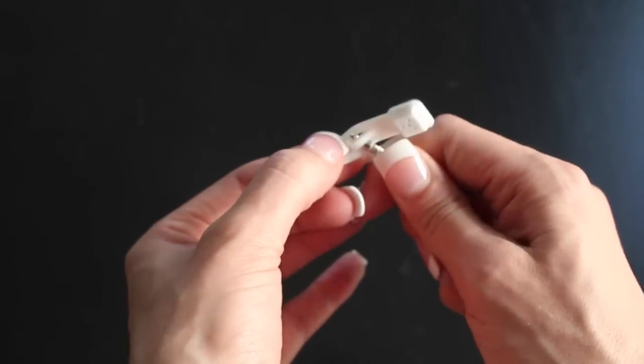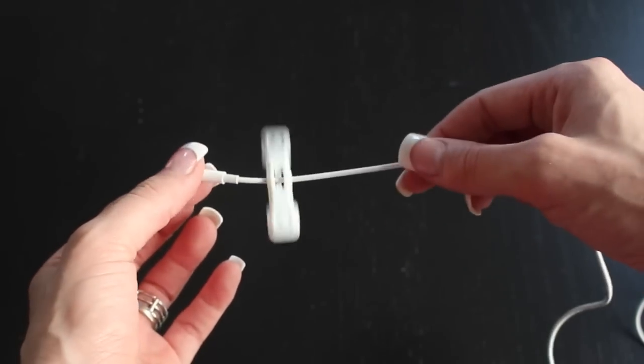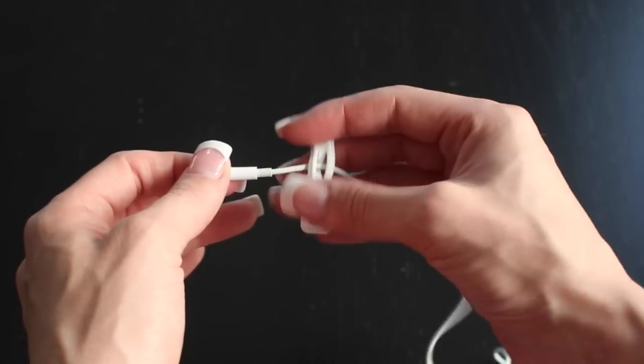You're going to start by putting the end of your cord through the Kloop. As you can see, the Kloop doesn't move unless you move it. It works as a companion and stays in the place that you put it, so it doesn't slide off the cables.